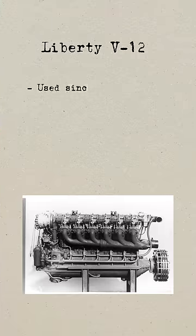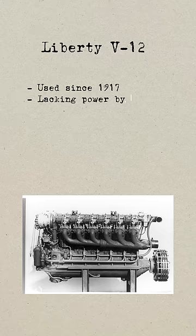But this engine had a few issues. It had been used as far back as 1918, and whenever it was modified to put out more power, it became increasingly unreliable.